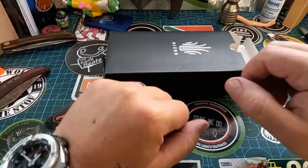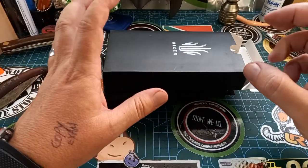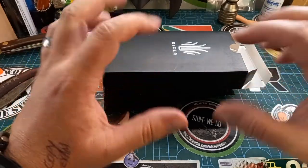Good day world and welcome back to Stuff We Do, where we do all the knife stuff — knife reviews, knife tests, knife modifications, and outdoor stuff with knives. I got this package in today and this thing is fantastic and I really want to share it with you immediately.